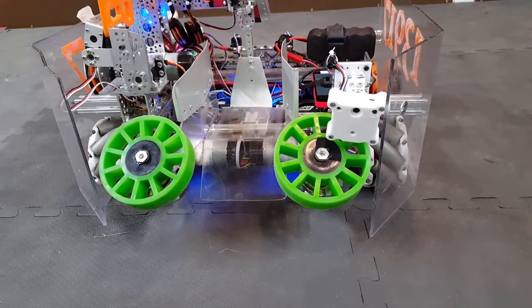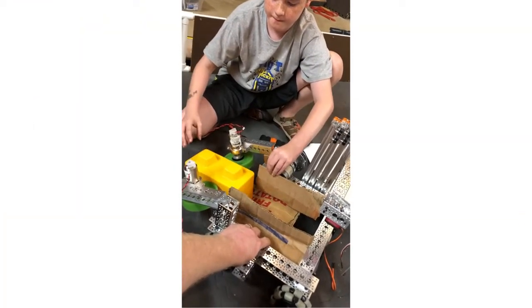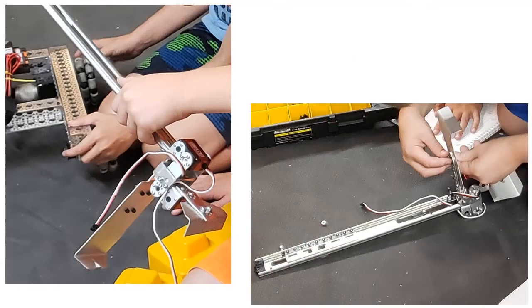Before settling on a wheel intake, we experimented with other concepts such as using cardboard prototypes and by hand holding partially built mechanisms. We had an early success with a claw that would be used for both intake and stacking.